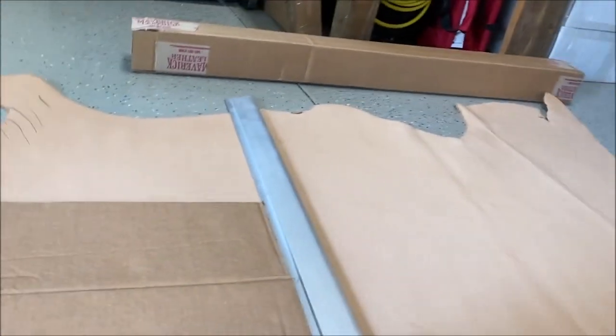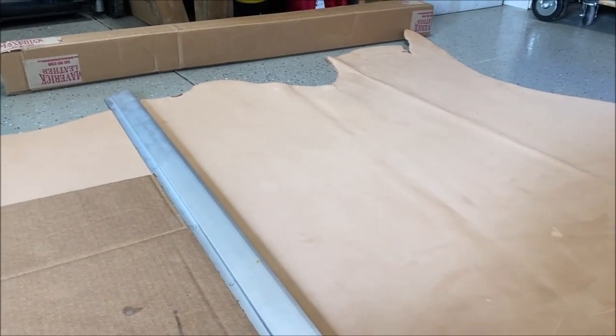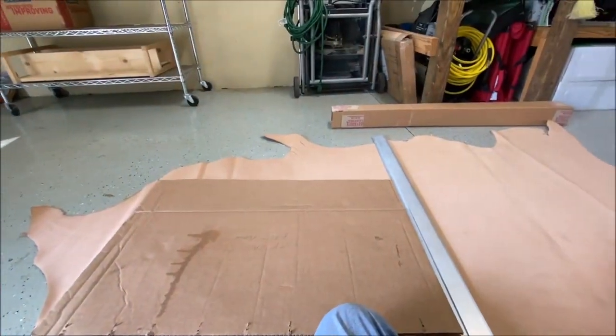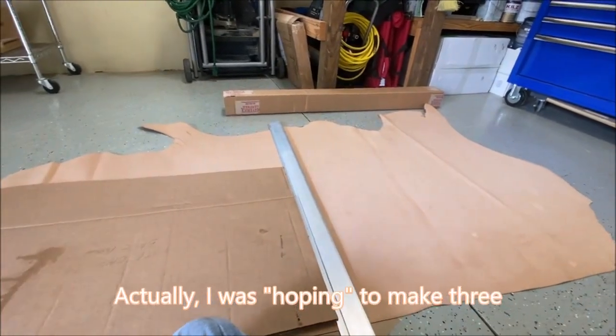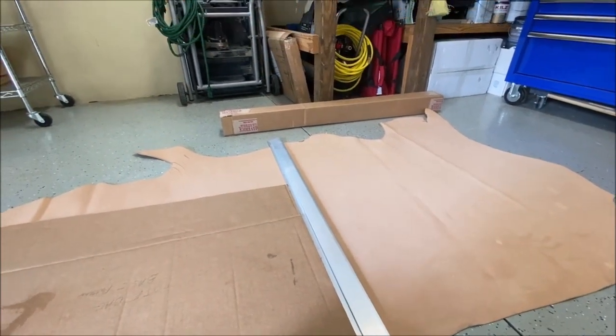This is the leather I got from Maverick Leather — it was on sale and it's got some blemishes on it. I don't know what that is, there's a little dirt on it. I'm using my garage floor to cut out the big piece, and I was hoping to make two tote bags out of this. Let's go down to half — you can see it's a good size full hide, but I might just be lucky to get one of them because of the blemishes.